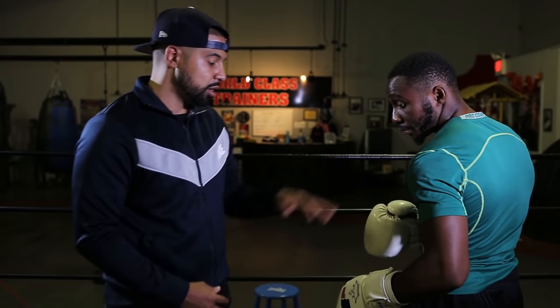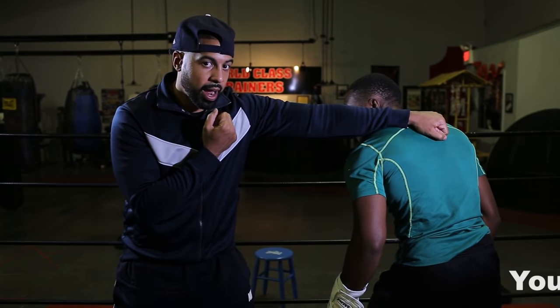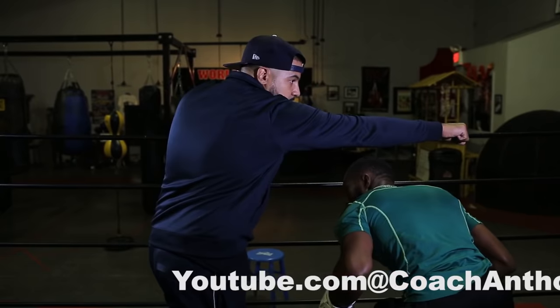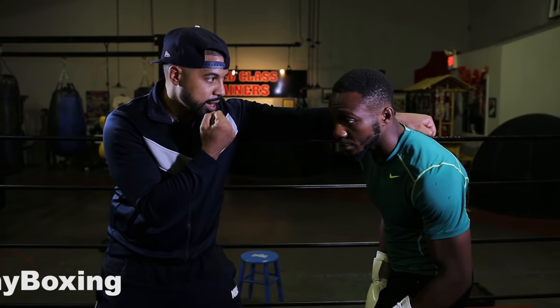I've got my demonstrating partner, Kingsley, Golden Glove Champion here. He's going to keep his hands down right now. I'm going to go over those same frames, but now I'm going to throw punches so you can see where his head is positioned when I throw the shots. I'm going to throw a jab — he's going to go to frame two. As I throw the right hand, he's going to go to frame three. Same thing on this side: if I throw the jab, he goes to frame two; if I throw the right hand, he goes to frame three.